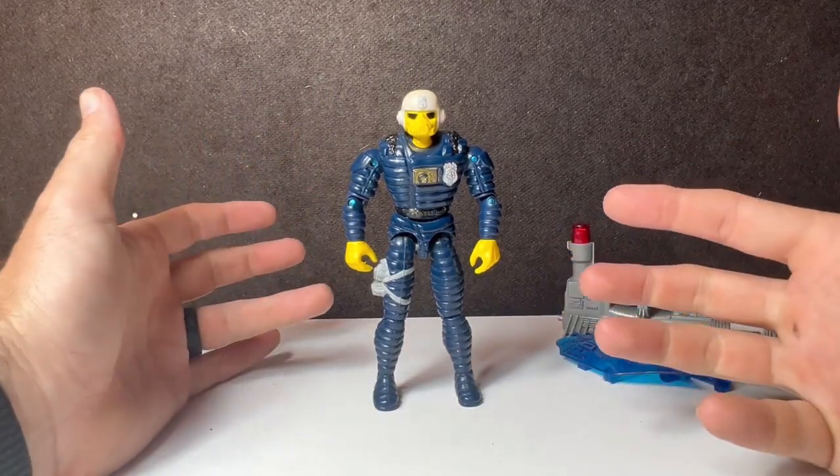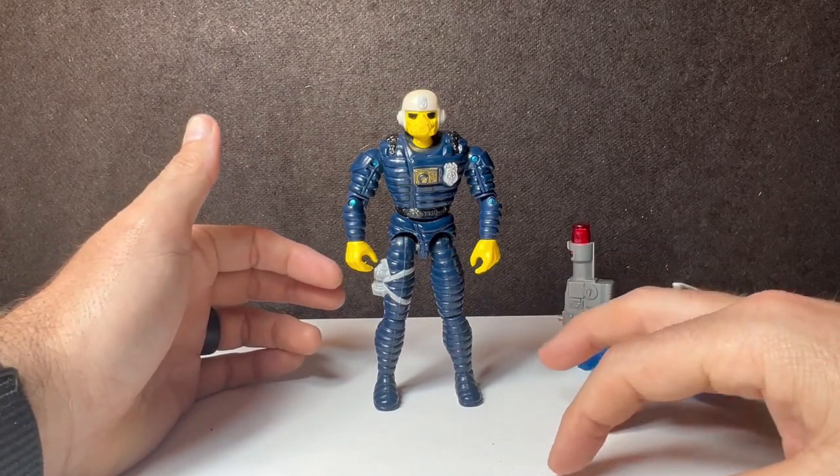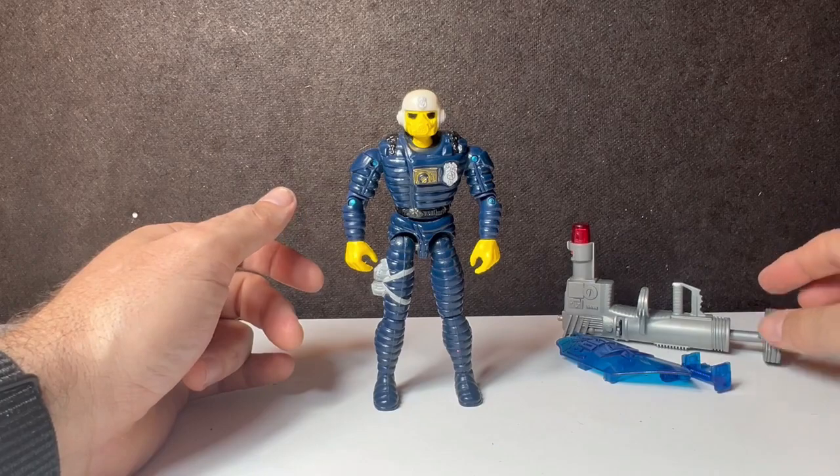That's kind of a bummer. He is a cool looking figure, but it does make him one of my least favorites, because it was hard for me as a kid to relate to this guy since this wasn't the guy I saw on the screen.